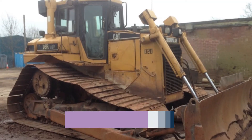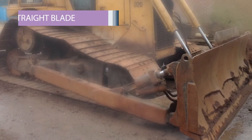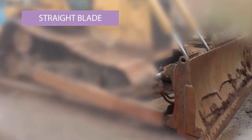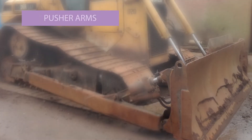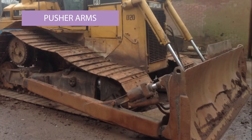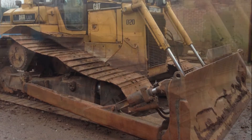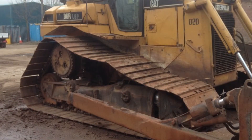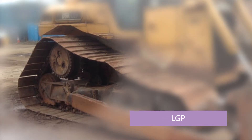As you can see here, this is a D6R — it's got the vertical rams. This is a straight blade but it's not a six-way blade. A six-way blade does not have the pusher arms going to the outside of the undercarriage, like you can see here. The pusher arms and pusher frame are the connection between the blade and the machine. This is also an example of an LGP machine — it's got wide track plates.